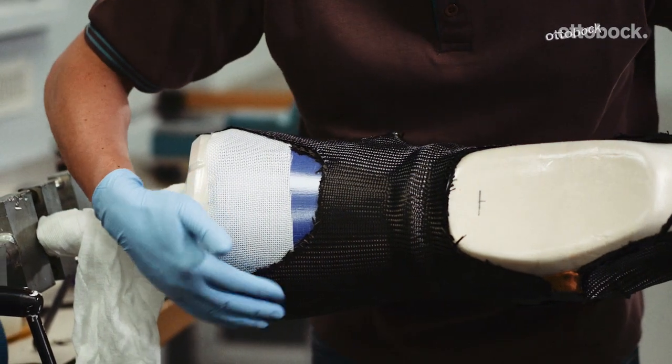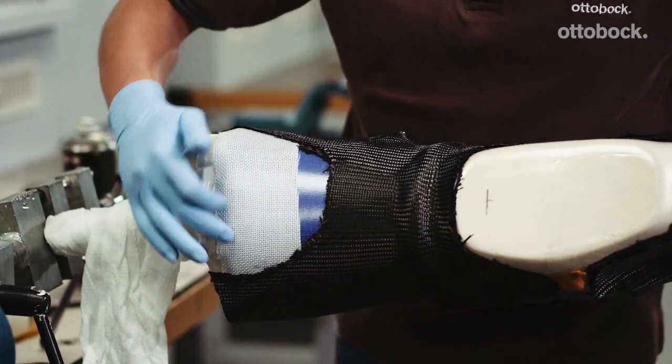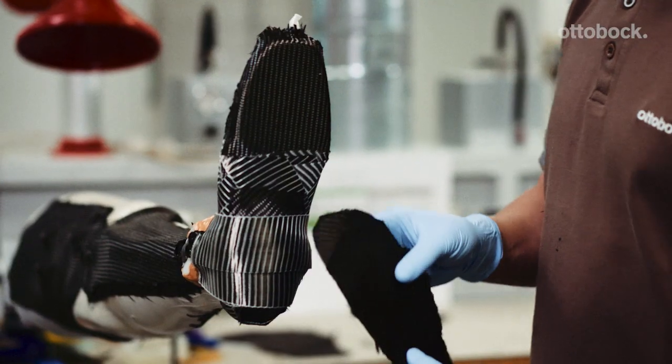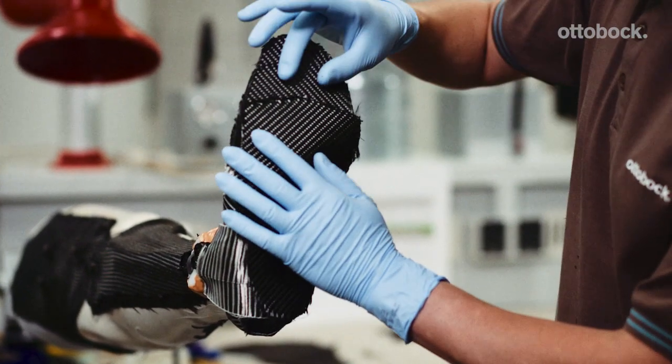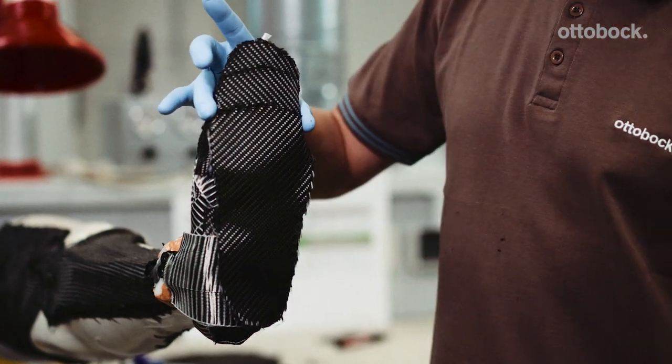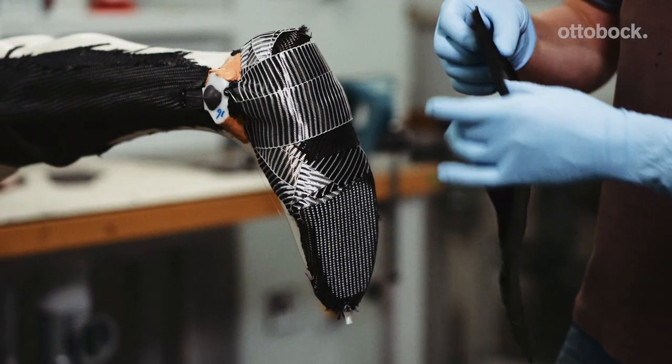If there are no plans to include a final cosmetic layer, the last Orthopox carbon layer should cover the Orthopox cloth flex on the posterior soft surface. If there are plans to stiffen the forefoot, layers with a 90 degree fiber direction should be applied. Choose the number of layers depending on the desired forefoot stiffness.